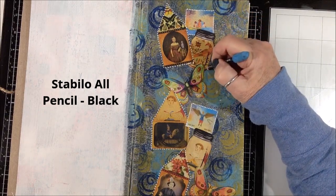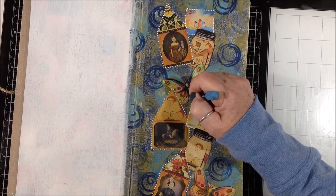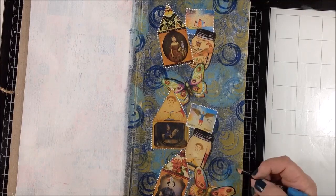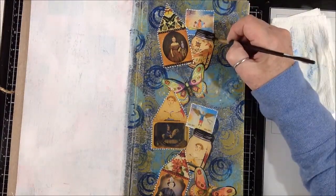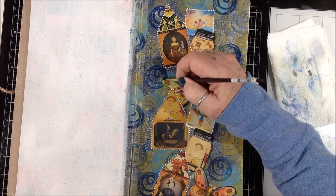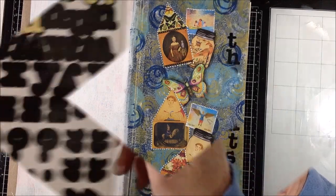I grabbed my Stabilo All pencil in black and I'm just going around the shadow side - which I decided was the right-hand side - of the jars and the butterflies. Since they were the images that didn't have the dots around them I felt like they needed something, so I'm giving them a shadow. Then I just took a small paint brush moistened with water and went on top of the Stabilo to activate it and move it out a little bit - it's just a super easy way to get a nice shadow. Just wipe your brush off every once in a while, dip it back in the water, and keep moving it until you like it. Note that Stabilo will reactivate later, so if you splash something on this page it would smear again.